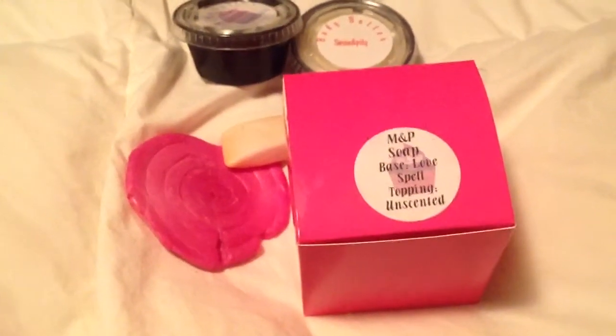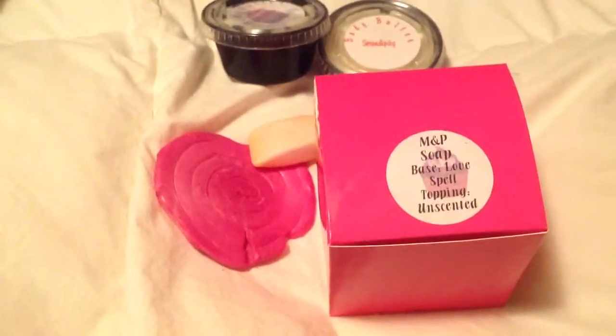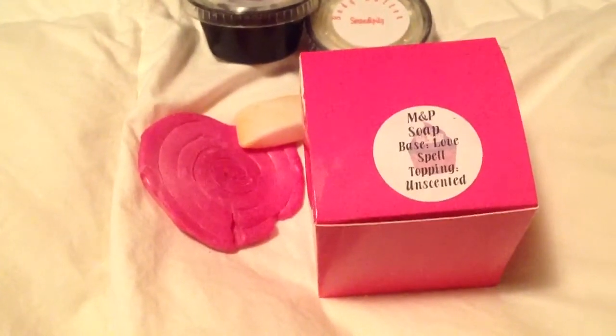Okie dokie, part two. I was making a huge mess at the end of that one. Now this one is the soap that she gave all of us to try, and mine was in a cupcake form and then a lollipop form.